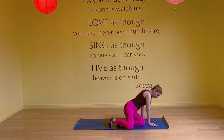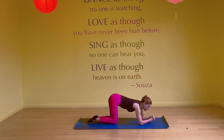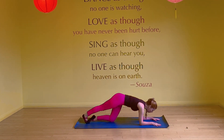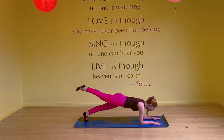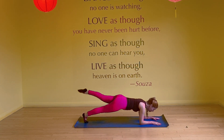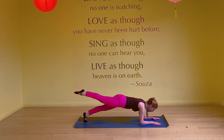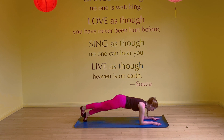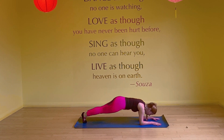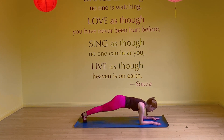We're going to start with some forearm planking. You can either do a tripod version or keep the arms straight — whatever works better for you. And just breathe. We're going to inhale, right leg goes up. Exhale, flex and lower. We're alternating. Inhale up, exhale down. Keep your chin down but don't collapse. We'll go for ten — and ten.